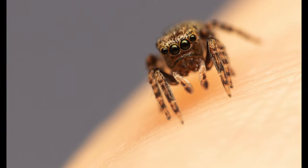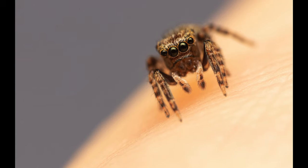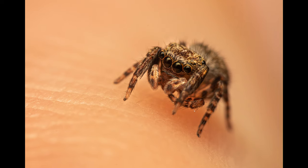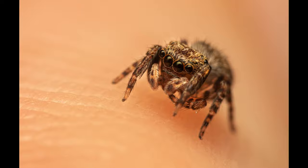It also jumped onto my hand a couple of times, and I was really stoked with these last three close-ups when it was cleaning its pedipalps. I actually decided to keep it in the container overnight because the weather was pretty bad, and only relocated it in our garden the following day.